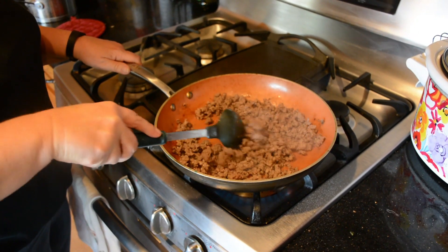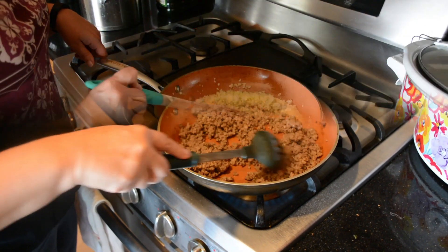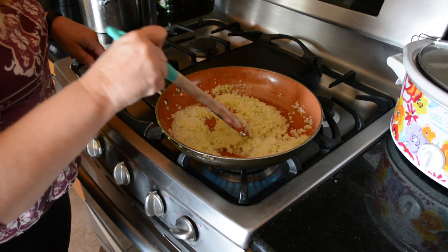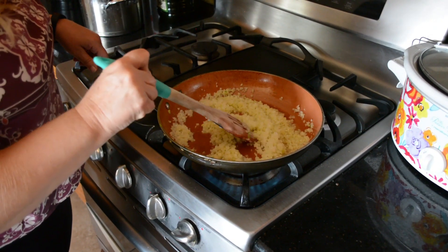Next we will be cooking the cauliflower. I'm cooking the frozen cauliflower, sautéing it and getting it all cooked so it's not frozen anymore.